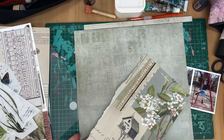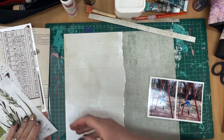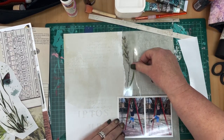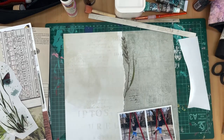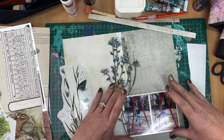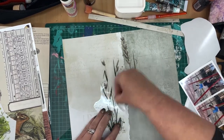I'm just trimming selvage strips off. Details of the 49 and Market papers, which are available from Dusty Attic, are also in the description box and on the blog post. I'm attaching an approximately six-inch torn piece of cream paper over the green paper — the photos are going to sit towards the bottom — and I'm using some of the 49 and Market Meadow 12x12 rub-on sheet to create a meadow of flowers. You can see how the wildflower branch from Dusty Attic is going to integrate with the rub-ons, including this large grass piece with a butterfly.